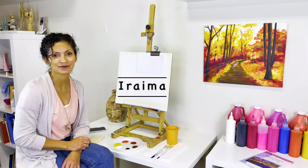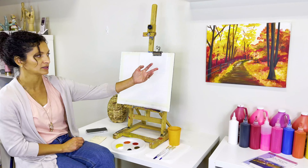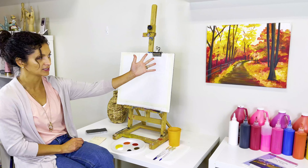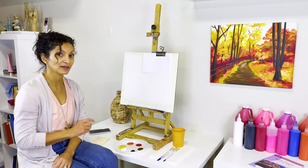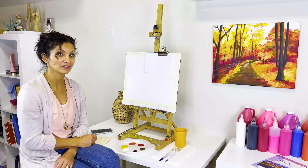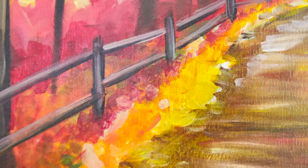Hello everyone, here is Iraima from Hands On Art. Today we are going to be working on our beautiful fall walk, as you can see over there. I have Selena behind the cameras and she's going to be helping us with the recording.